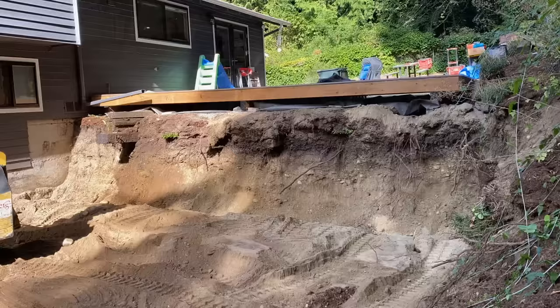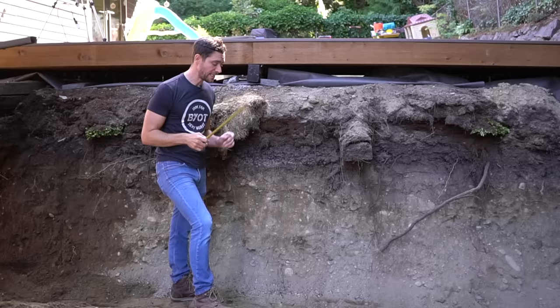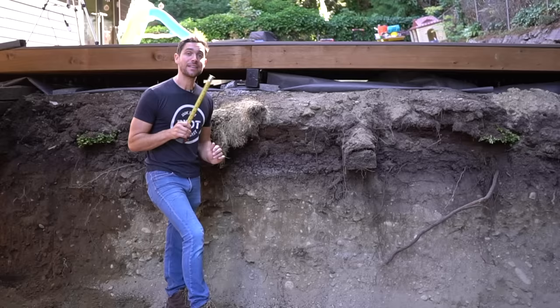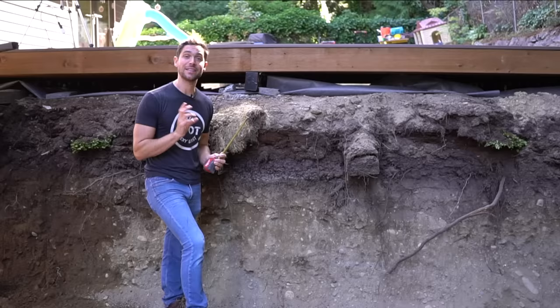That's pretty doggone perfect. The whole layout here is the fact that we need to have our laser level show five feet at the very bottom of this base, because we need another foot of space below grade for compacted rock as well as one of our six by six posts.